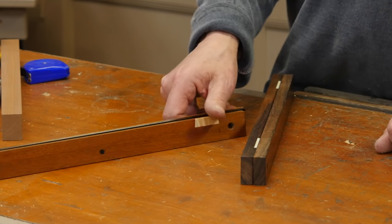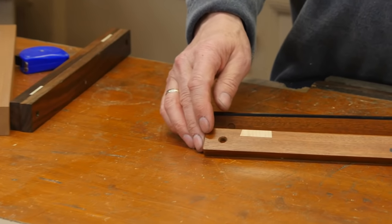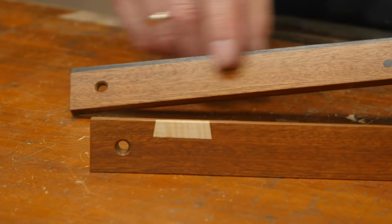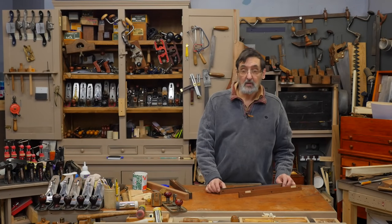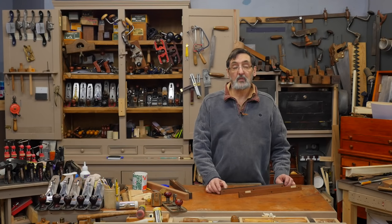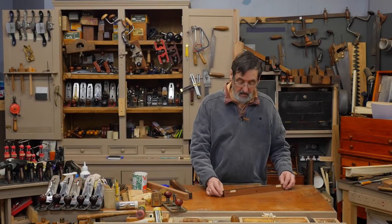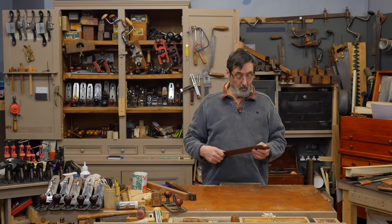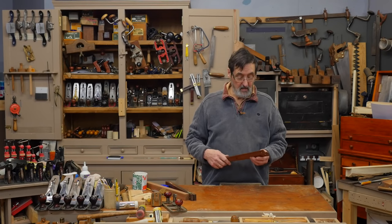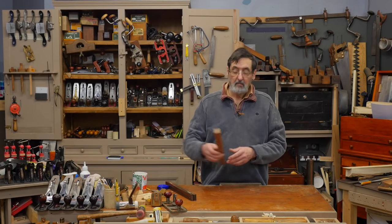We're going to make this pair of winding sticks with some light-coloured wood inlay on some mahogany, and here some ebony on the back. You could use walnut if you've got walnut, and you can colour your wood with a Sharpie or something like that. I have some pieces of ebony and some old piano keys that I often use for small projects like this. So let's get started and take a look at how we make winding sticks.